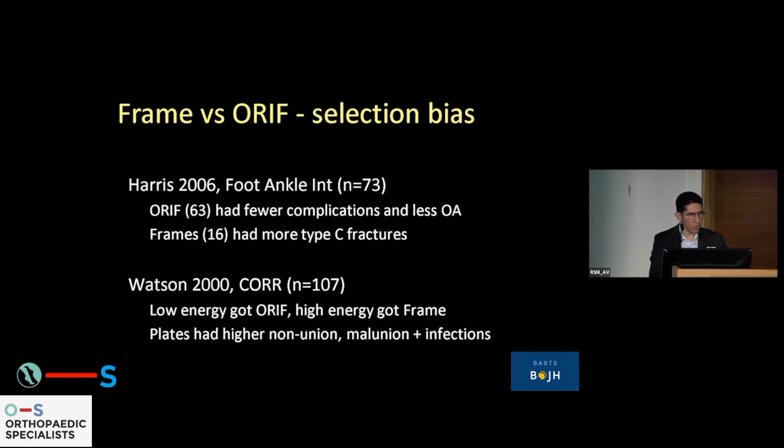The numbers are small, different sets of patients are being assigned to different groups, and there is huge selection bias in all of these. I'm talking mostly about type C fractures here, because that is what the frame is much better for, at least those ones with a metaphyseal-diaphyseal dissociation.